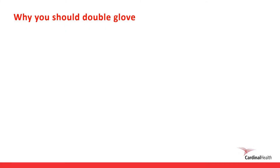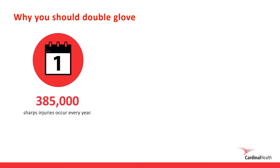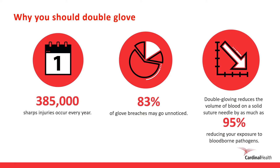Why you should double glove. There are several benefits of double gloving, but the main reason is reducing your exposure to risk. Did you know that 385,000 sharp injuries occur each year, and 83% of glove breaches may go unnoticed, exposing clinicians to blood-borne pathogens? Wearing two gloves reduces the volume of blood on a solid suture needle by as much as 95%, reducing exposure to blood-borne pathogens.